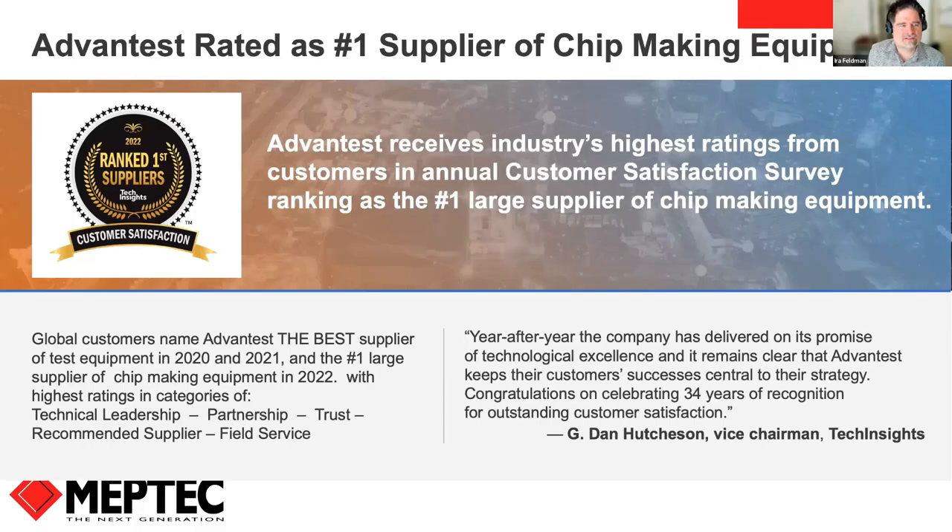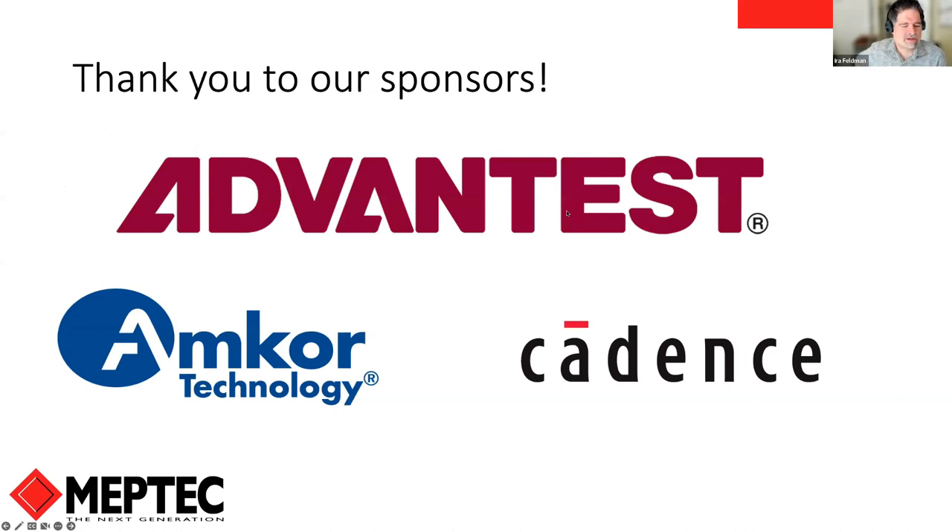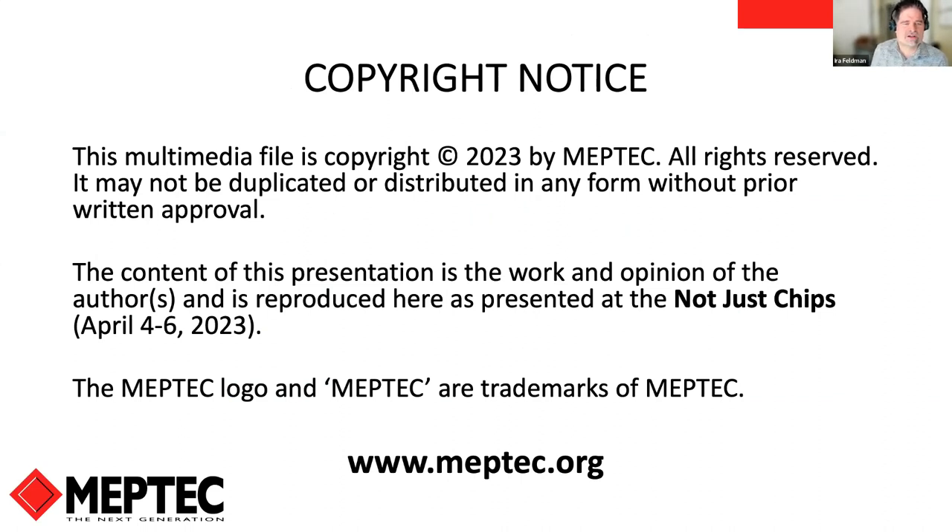Thank you to our sponsors including Advantest, which received the highest industry scores in customer satisfaction from Test Insight, ranking as the number one large supplier of chip-making equipment. Thanks also to Amcor and Cadence for sponsoring this event — their sponsorship has enabled us to make these events free. Please thank them for sponsoring MEPTEC. Thank you all for joining us and I look forward to seeing everyone tomorrow.